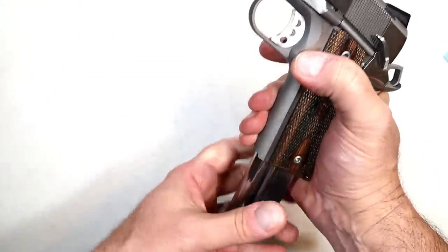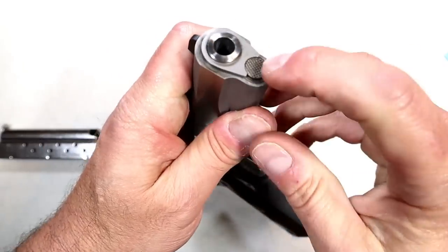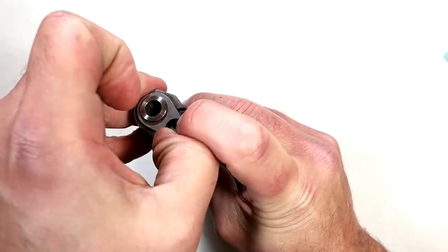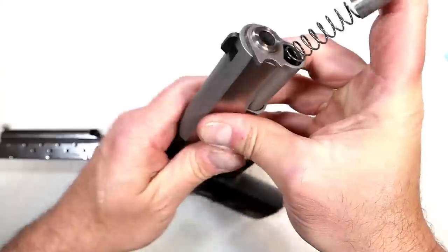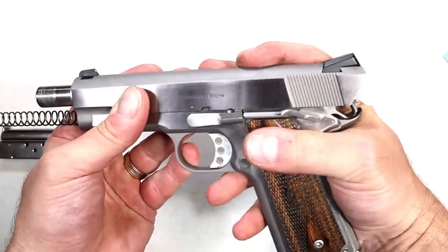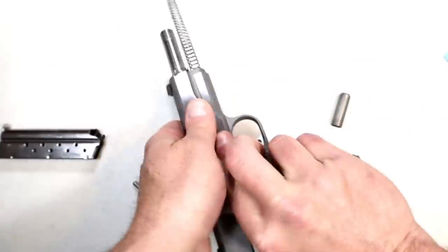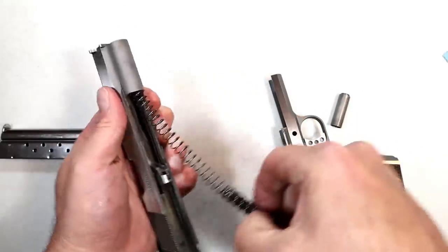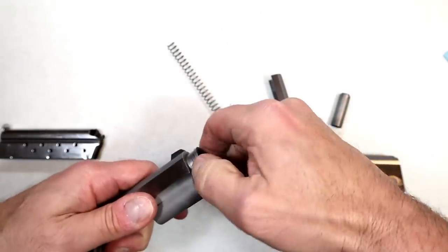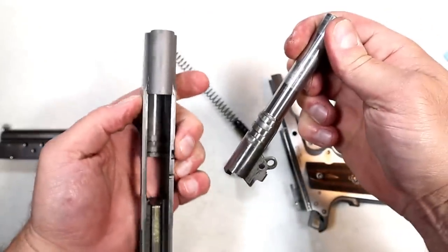To disassemble the Garrison, it's like any other 1911. Take the mag out and show clear. Start with the barrel bushing — push that spring down and hold on to it so it does not come flying out at you. Move the barrel bushing off to the side. Then take the tension off the slide, move the slide back and push that pin out. Remove that and off comes the slide from the frame. Here we see a GI style guide rod. Take that bushing all the way off, move that link forward and pull that barrel out. It's a bit dirty — I'll clean it up and put it back together.